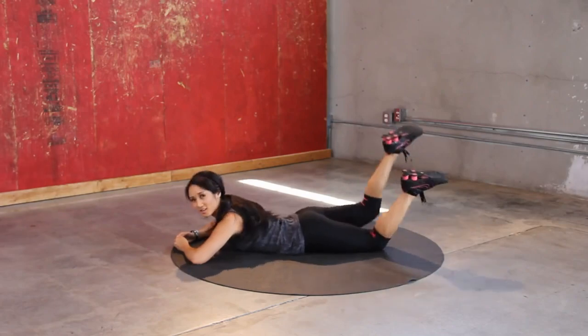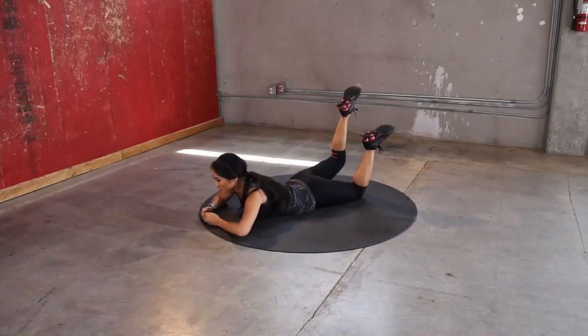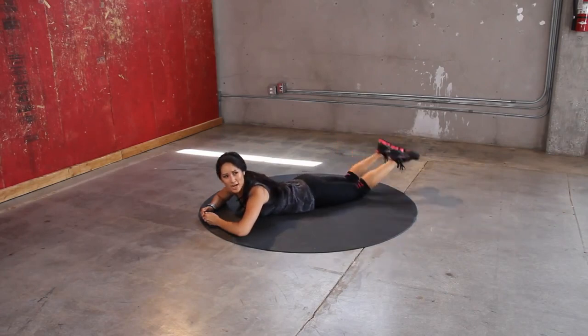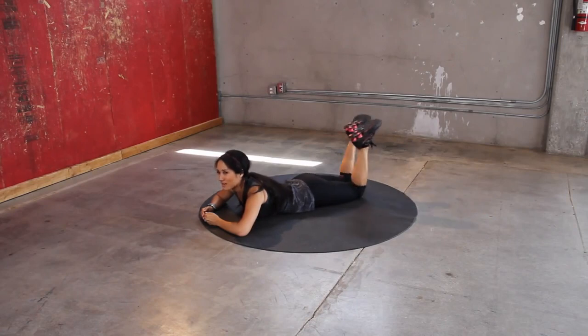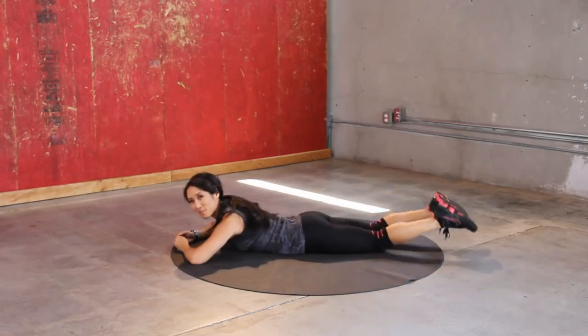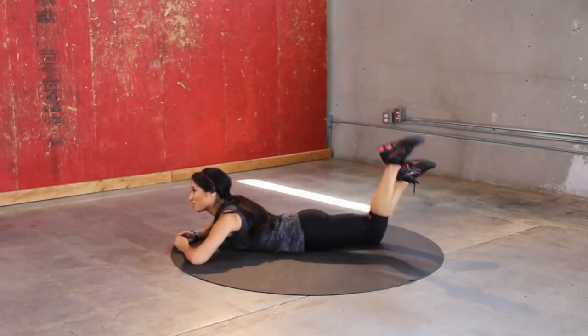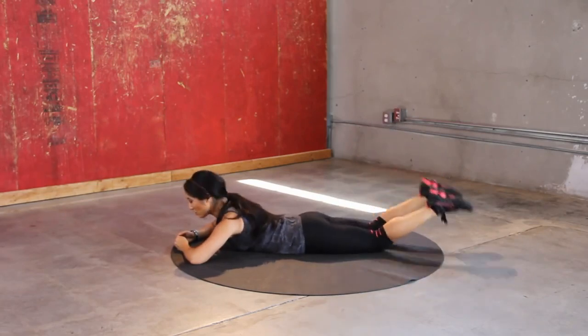I have sweat beads happening over here. If you're not sweating, leave a comment so I can track you down. Or maybe it's just the hair in my face tickling my nose, I don't know. Keep it up — hamstrings, push, push, feel the glutes, all the way up. Last one. Call it good.